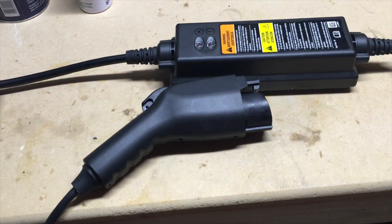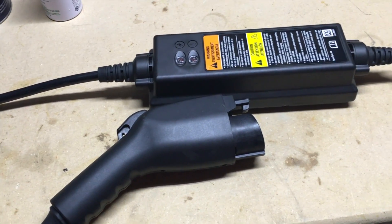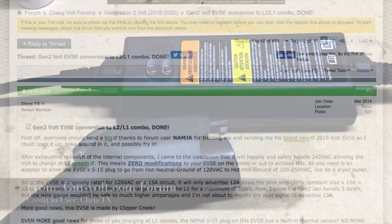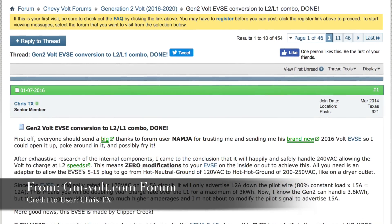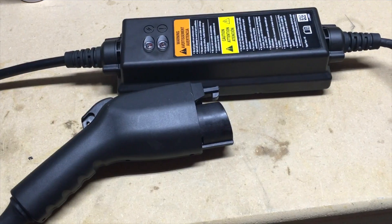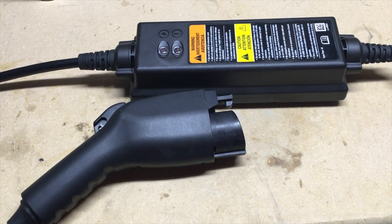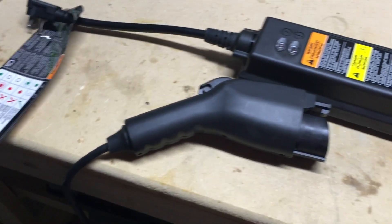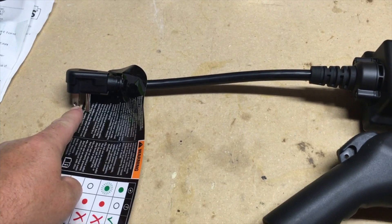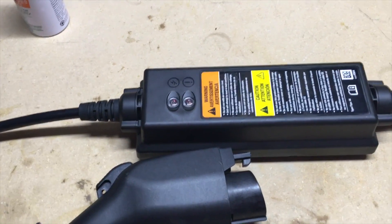Hey guys, VT Maestro here. I'm coming at you today with a modification for a second-generation Chevy Volt EVSE charger. Through some research online, I found that you can take the stock charger, which does 110-volt charging, and modify it to do 220 or 240-volt charging — instead of spending three, four, or five hundred dollars on a new charger. You just put a new plug on the end of the power supply.